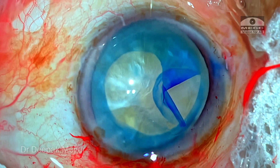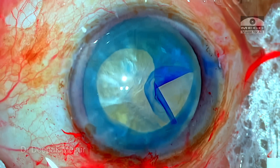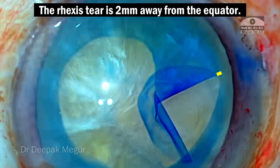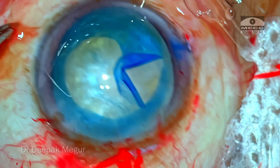Let's see whether the surgeon is successful in retrieving back the rhexis. At this point it's very much possible to retrieve it — the rhexis tear is still about 2 mm away from the equator. It's very easy to retrieve it back, provided we use the right technique.